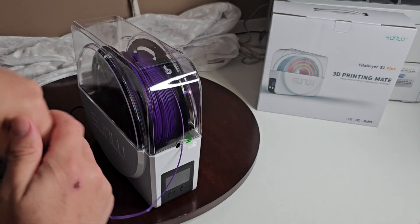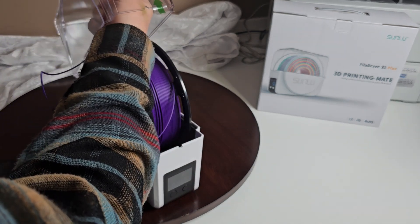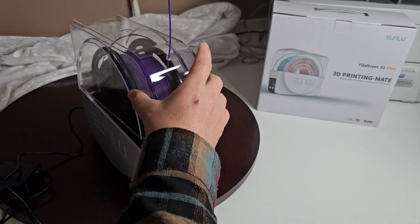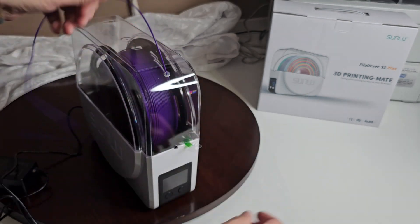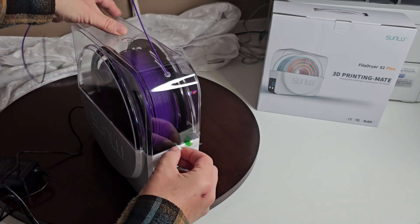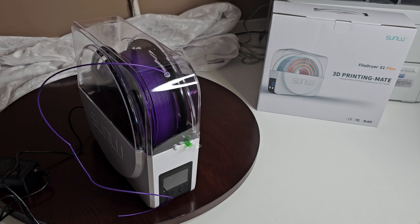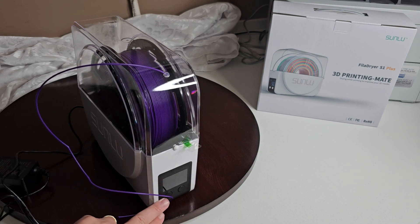I personally like feeding it through the top, and you can just plug the hole with the cover piece. It does come with little Teflon pieces as well, so if you want to use one of those you can, but I find this just works perfectly. So let's plug it in and see how this all works.